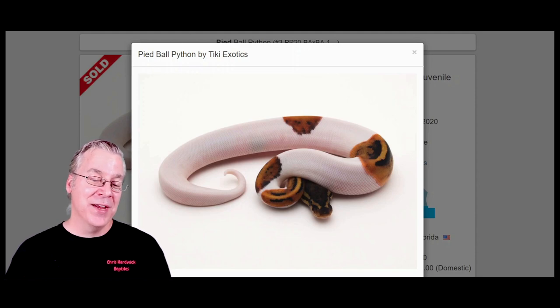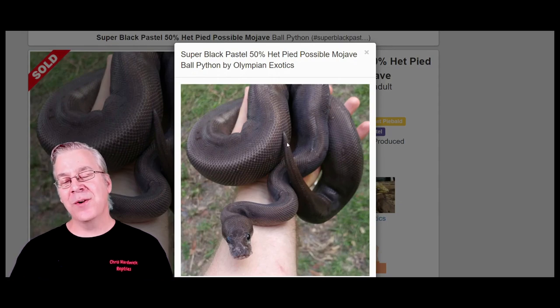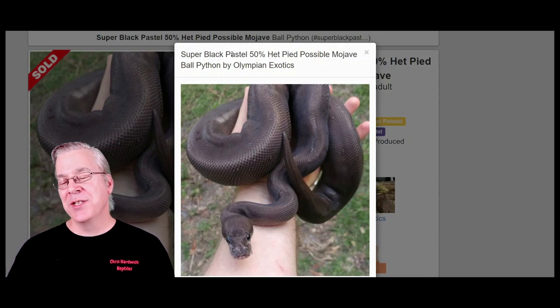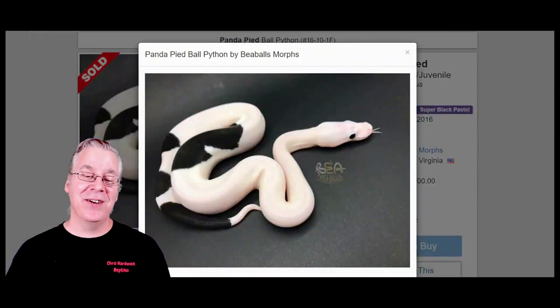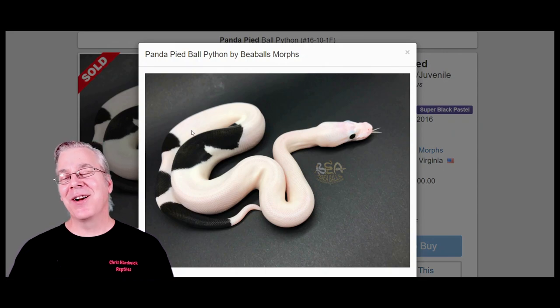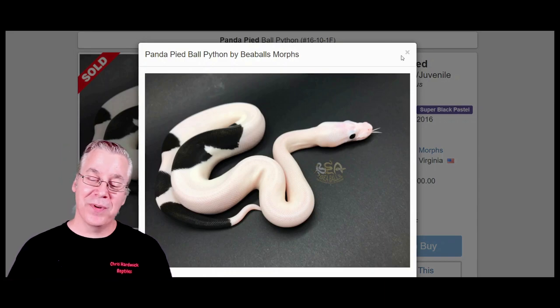You can take the pied and breed it with a super black pastel — these super black pastels are often almost jet black, though some can be a cinnamon reddish brown depending on the version. Working the super black pastel into the pied is a little difficult because you need two copies of each gene. The result is the panda pied — it's pretty much stripped of all color and you end up with a black and white snake.